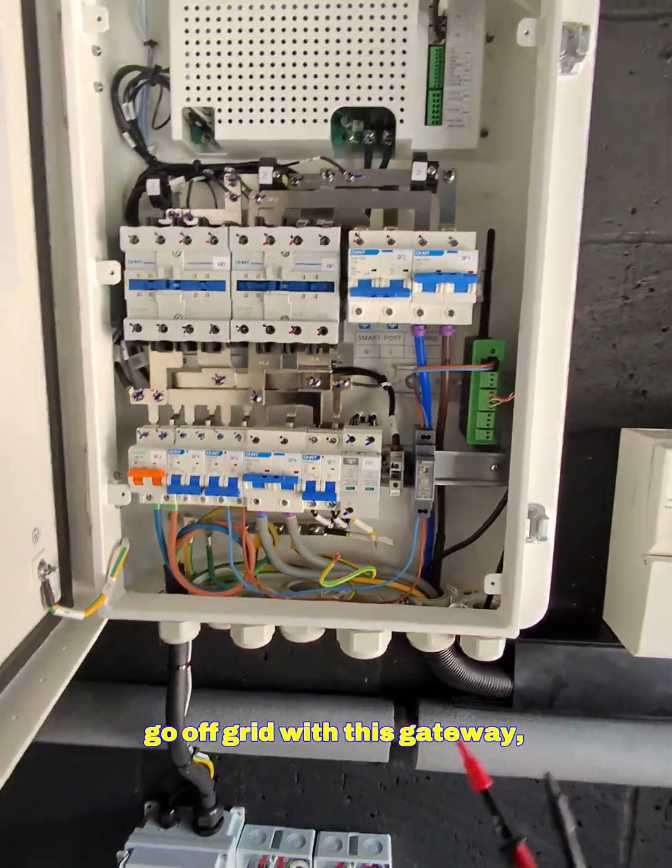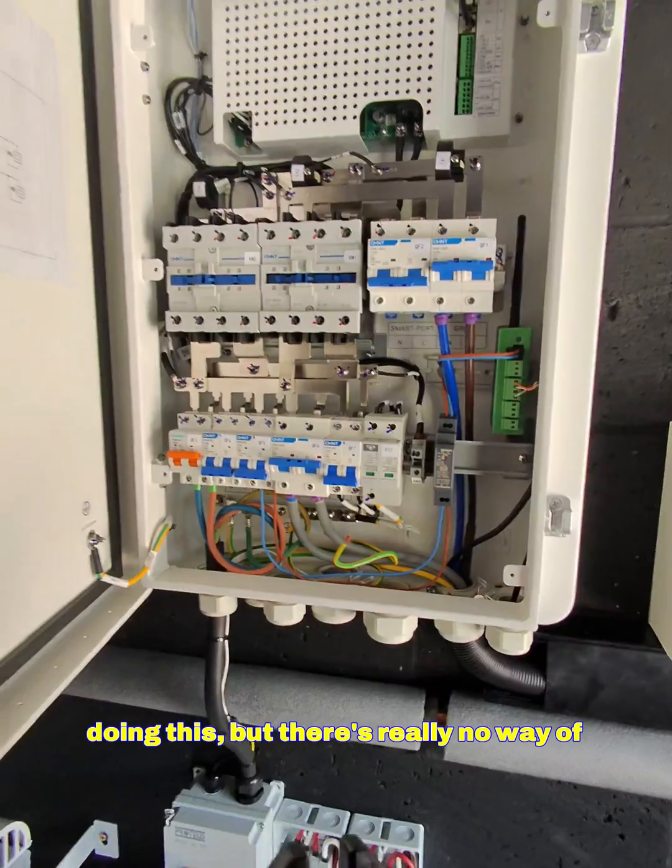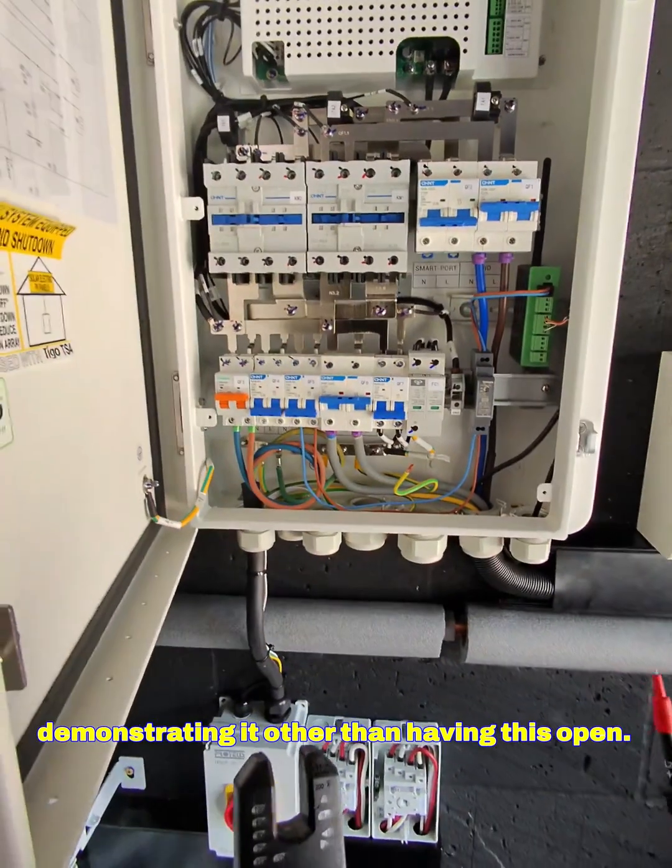I'm going to demonstrate what happens when you go off-grid with this gateway. Obviously this is live, so you need to be very careful when doing this, but there's really no way of demonstrating it other than having this open.